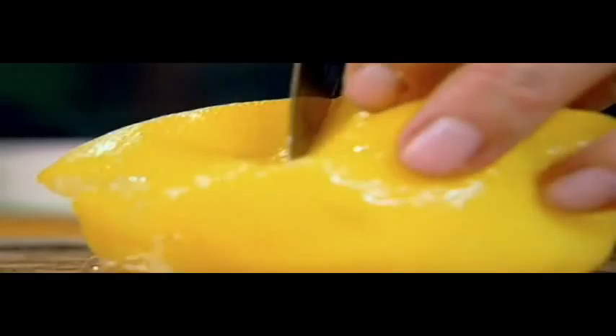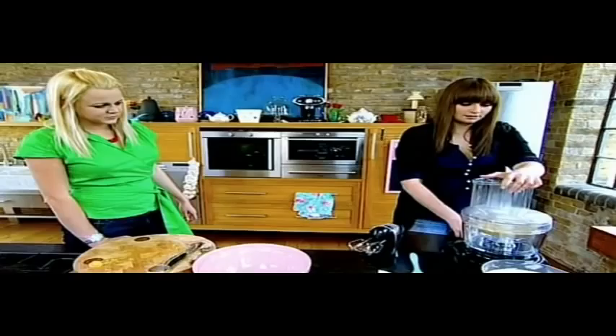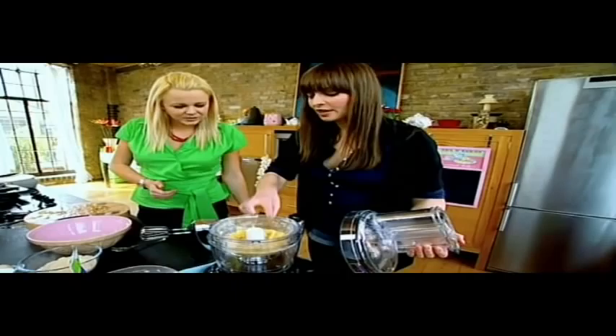You're boiling lemons — I know, it's not normal, it's a bit strange. But actually, this makes a really fabulous puree. I'm going to take them out now, chop them in half, take out the pits. You're just going to get a real whack of lemon. Pop them in a food processor.